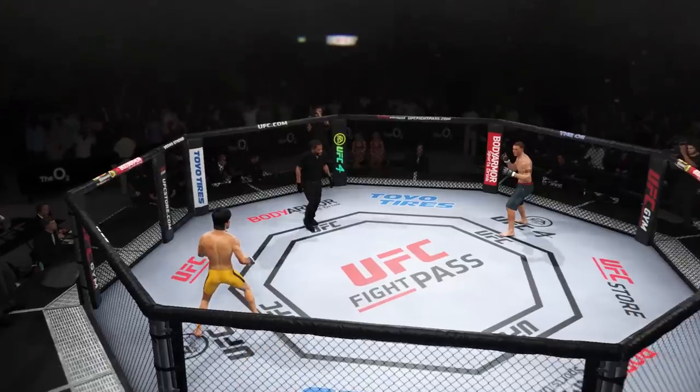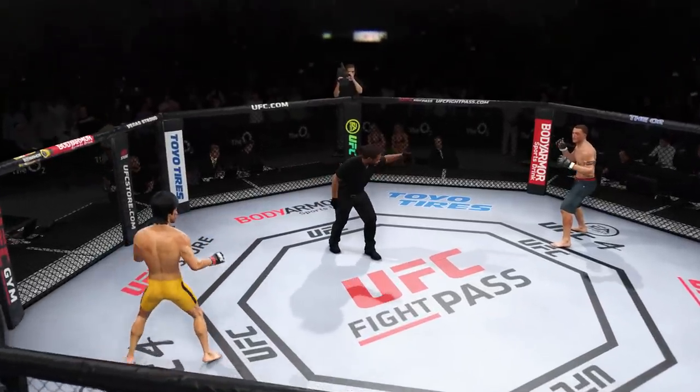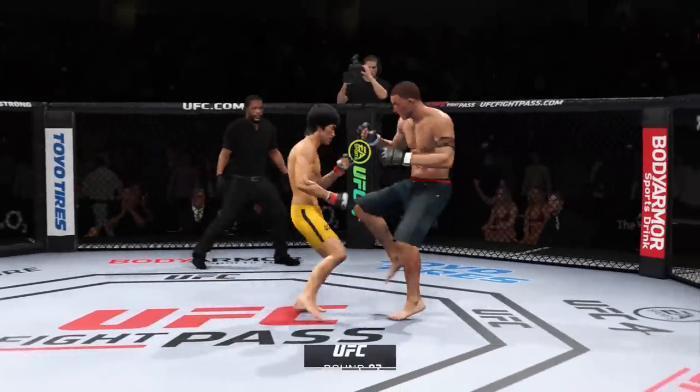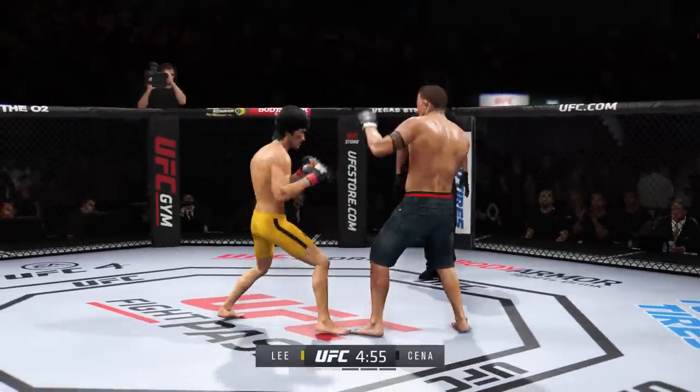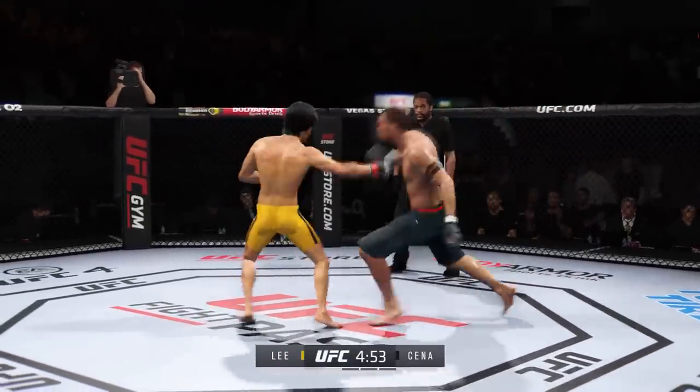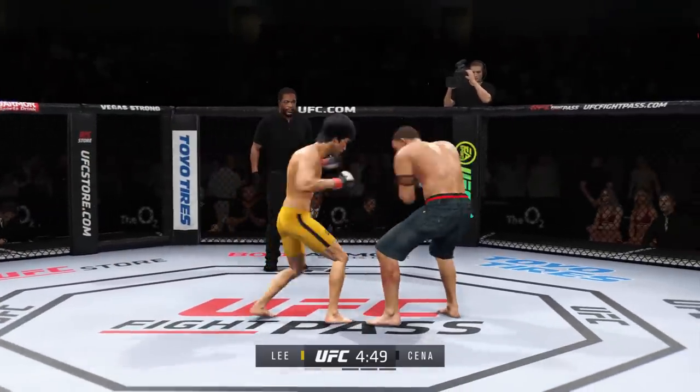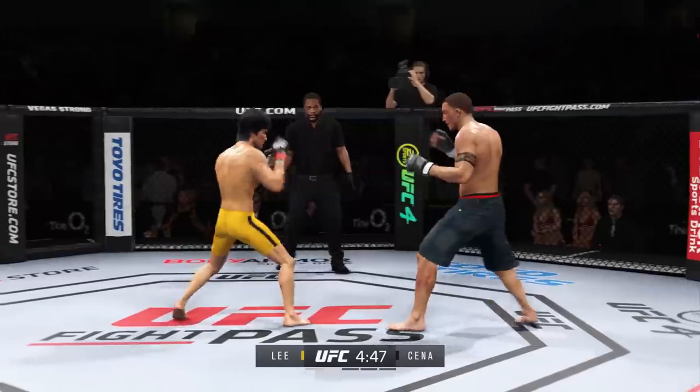Buckle up — here we go with our next round. A high number of kicks were landed in the previous round, and he'll look to keep it going. He'll look to keep winning the fight with his kicks. He's throwing high kicks, leg kicks, body kicks, even a couple of spin kicks. This guy is so educated with fighting with his legs.